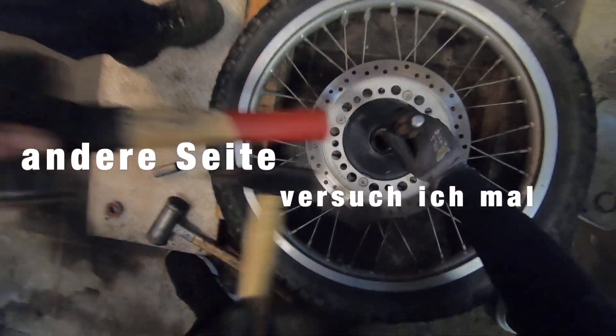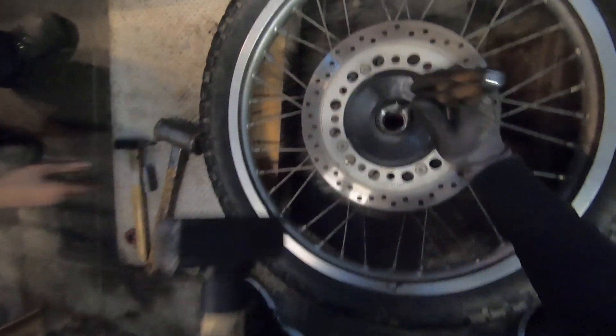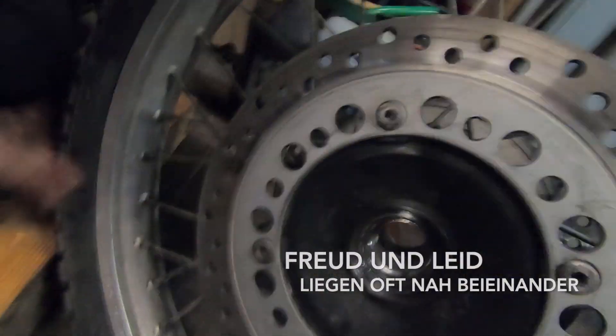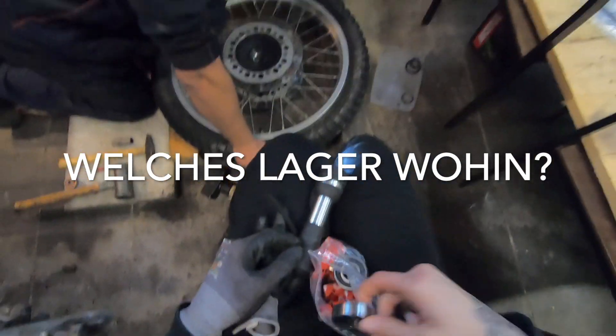Mit dem brauchst du nicht so feste zuschlagen. Noch nicht. Ich hab mir fast meinen Finger zerschlagen. Hart. Welches Lager, wohin? Es sind wahrscheinlich alle gleich.